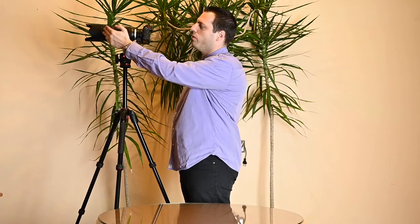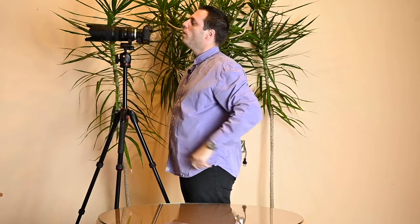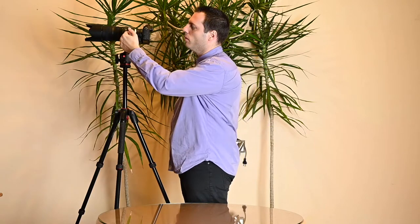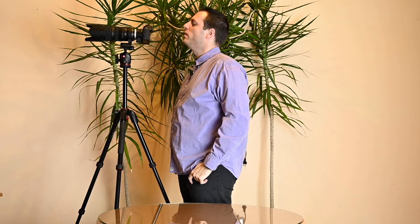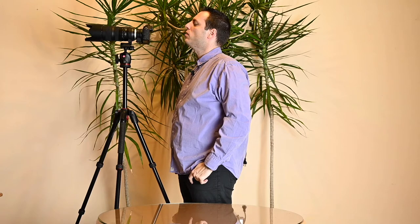For the stability test, a 70-200mm lens is zoomed to maximum 200mm with lens stabilization turned off and the image zoomed to 100%. After bumping the lens, it took 7 seconds to completely stabilize the image, which is a very good result.